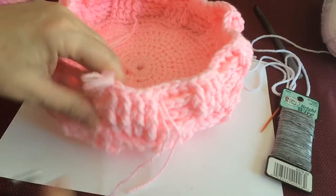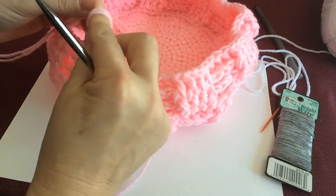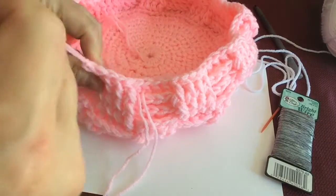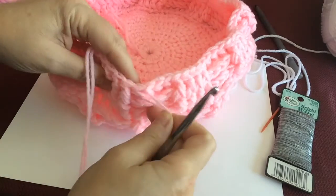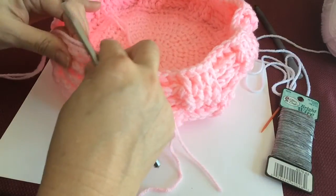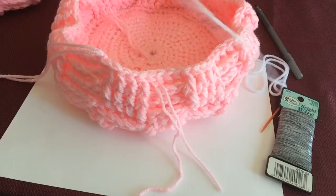I finished all my rows and I cut off the yarn, and I'm just going to pull this through. I'll sew all these ends in later — actually I could bring some of these in when I do the trim. Now I'm going to show you what I did with the trim; it was very simple.